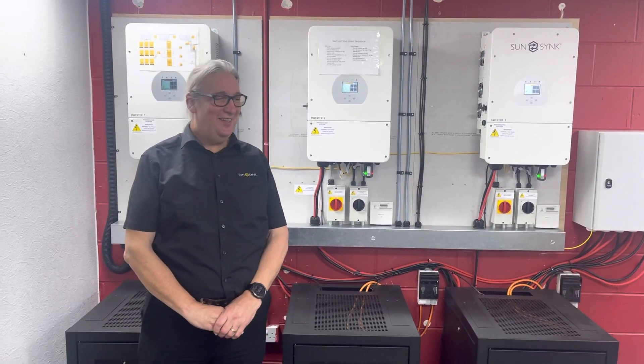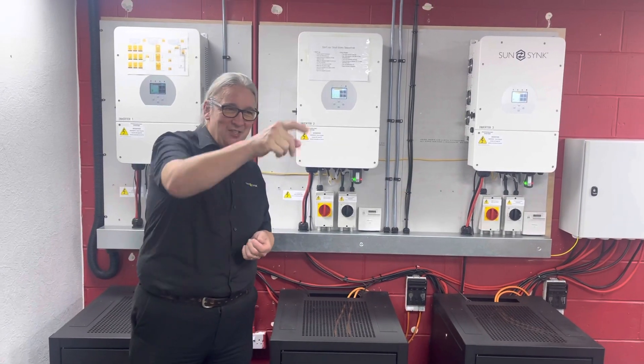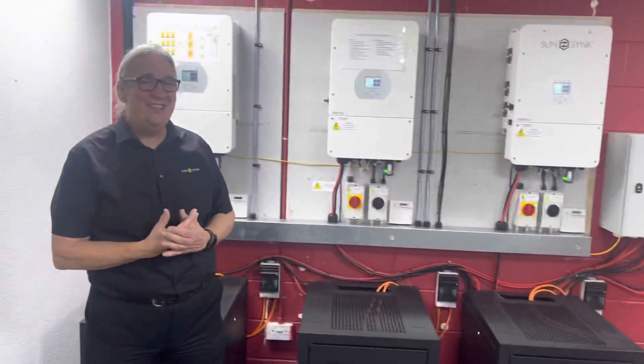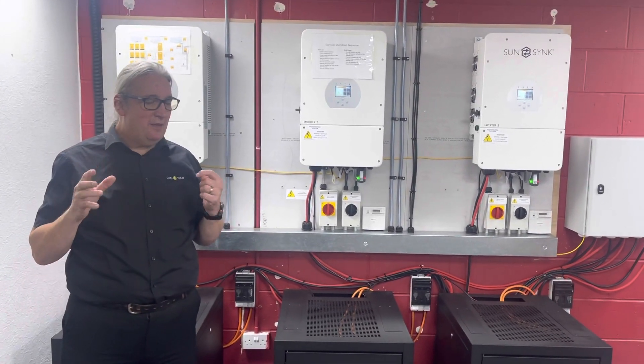We're here at Aquacut in Warrington, and this was an installation done a few months ago by this gentleman standing behind me and the team — it wasn't just him, it was a whole team. It was done for a particular reason.